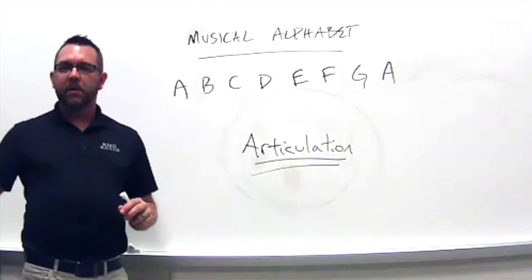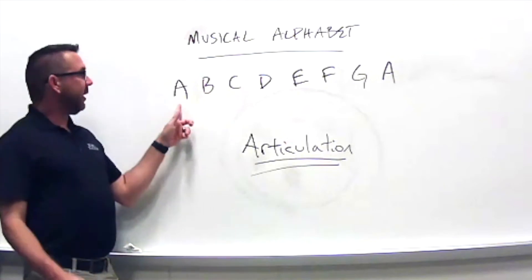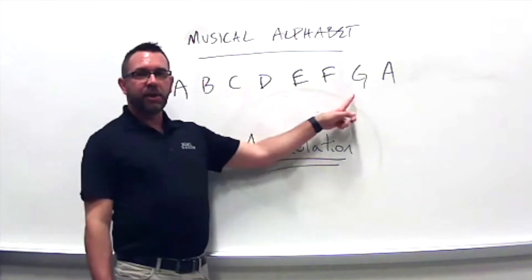Let's try it again. Get our metronome — keep the beat, remember that. One, two, and ready — articulate clearly: A, B, C, D, E, F, G, A. Make sure every letter starts on the beat and is as clear as you can make it.